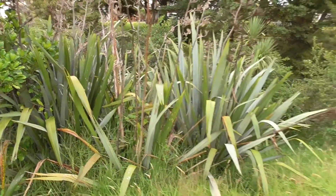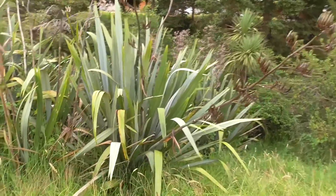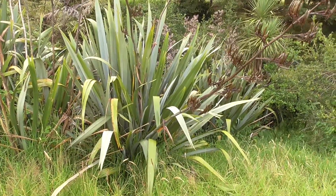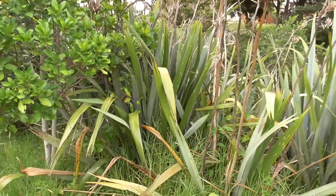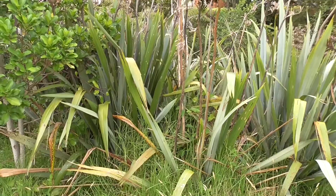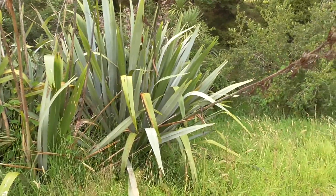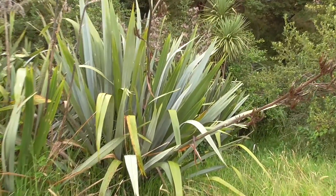Here is the flax plant — everybody's seen it in New Zealand. It does grow in other parts of the world because it's been taken around. It's a very hardy plant with tufted leaves, meaning all the leaves are bunched together. The leaves are very long and spear-shaped.